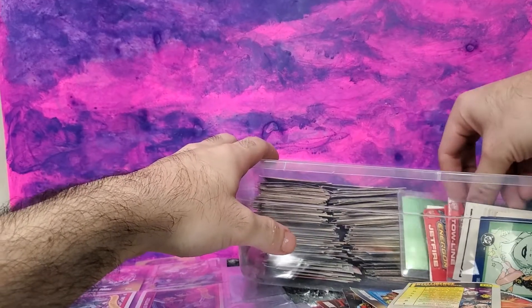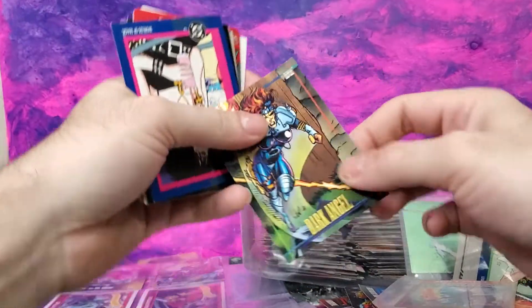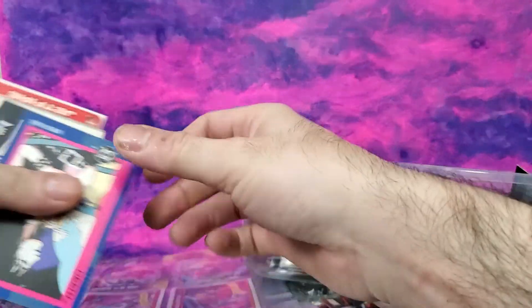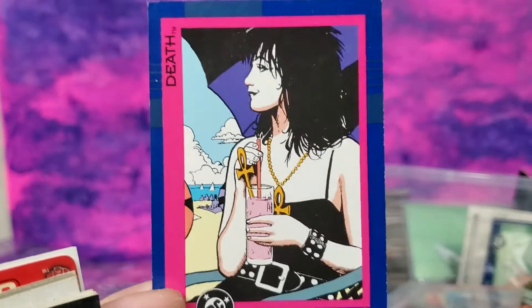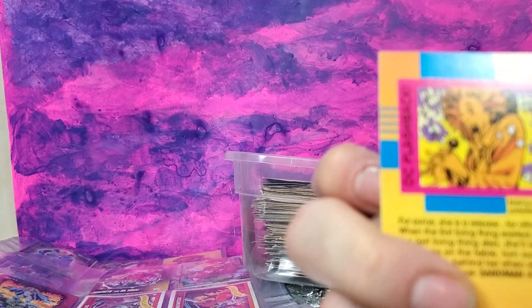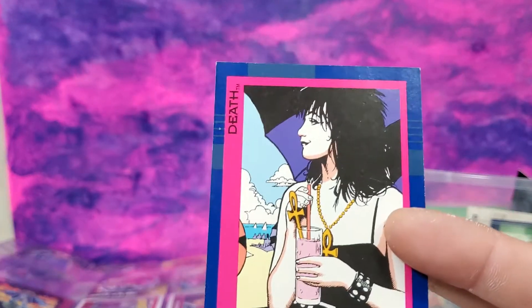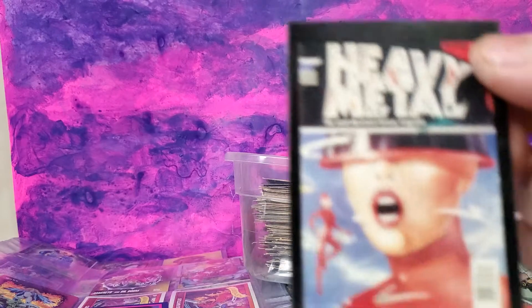I've got some random Transformer figures. A Series 4 Dark Angel card. Here's some interesting stuff — I got some DC cards as well in here. I wish I had more of them; I might go back and collect them one day. Skybox put them out in 1993. I don't know if DC made two series — they all look about the same. Another Heavy Metal card there.